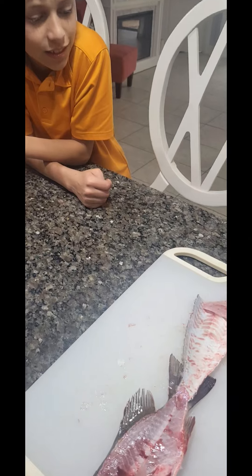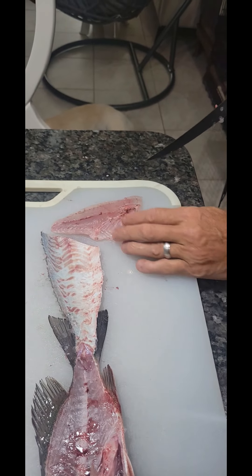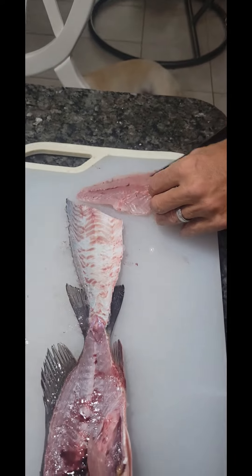Who caught the only keeper today? Me! He did. It has pin bones in here.